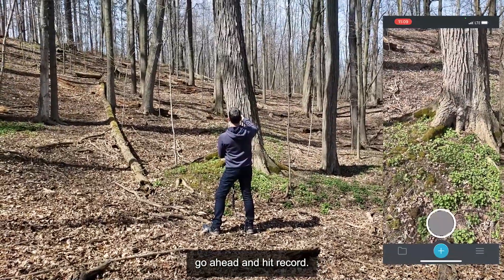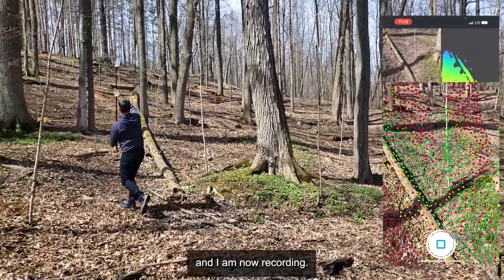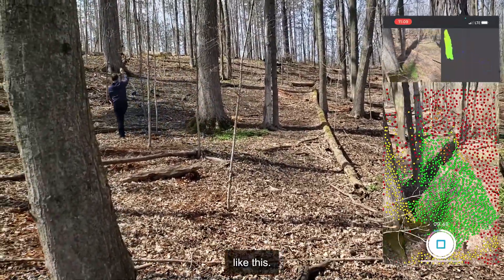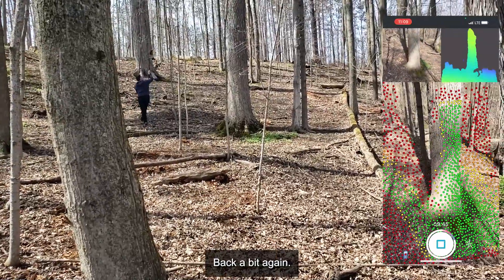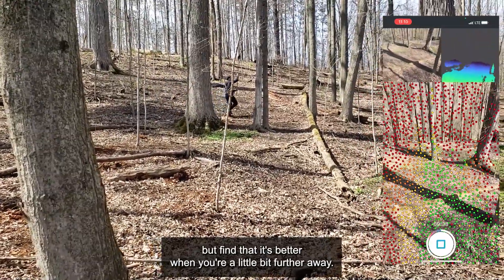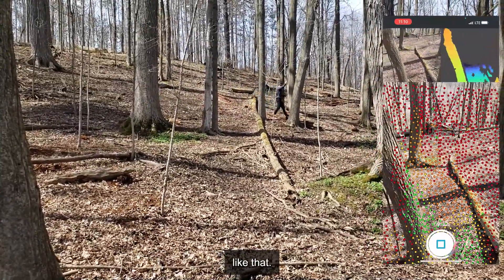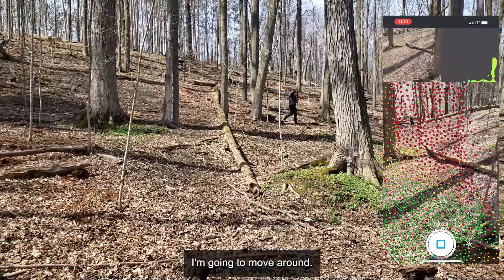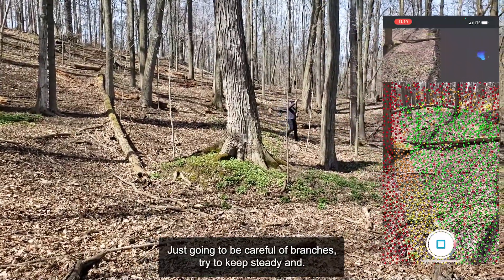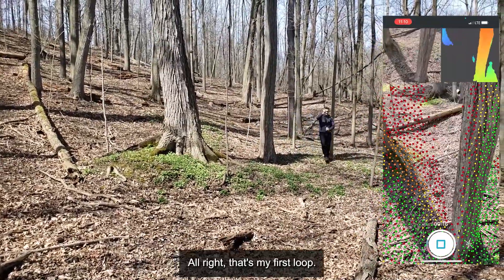I'll go ahead and hit record. It's recording now. I'm just going to move this up and slowly get it high, and I am now recording. I'm going to move up a bit higher and get around this tree. Sometimes people move really, really close and want to get close to stuff, but I find it's better when you're a little bit further away. I'm going to go over this log like that. I'm almost done the first loop — just got to go around these couple of trees. Just got to be careful of branches. Try to keep steady. And that's my first loop.